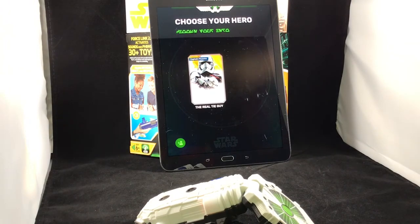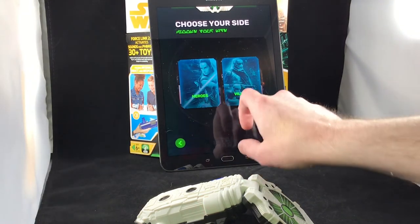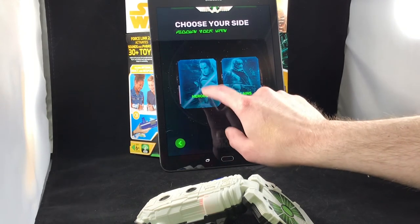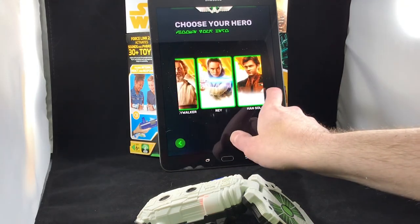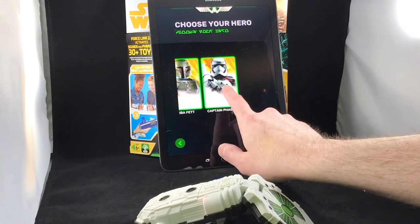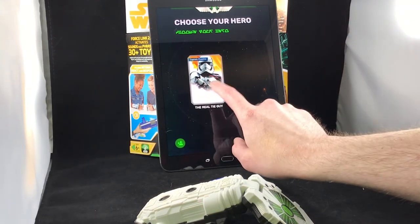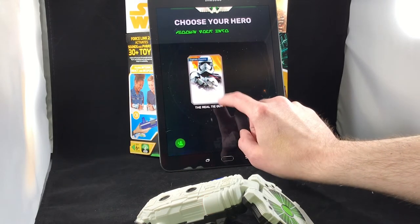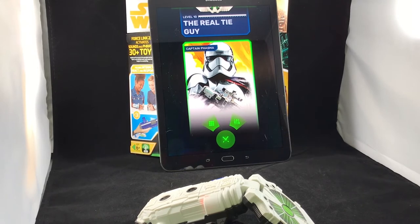So kind of half-baked, but it is what it is. You hit play and then you choose your hero — you can choose dark side or light side, heroes or villains. On the light side heroes there aren't very many; on the villains side you've got Snoke, Kylo Ren, Darth Vader, Boba, and Captain Phasma. The app does give you a neat collection-tracking feature that will track characters in your collection and also give you playtime stats showing how long kids play with each one. Not particularly useful, but it's there.